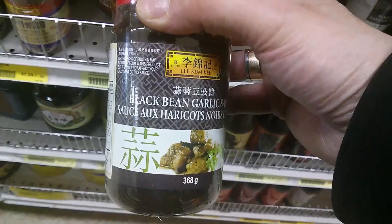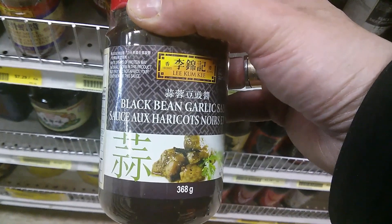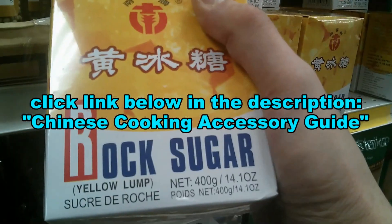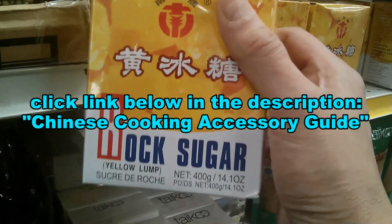Now you can order the products and ingredients that I use in my cooking videos. Just click the link below in the description for the Chinese cooking accessory guide.